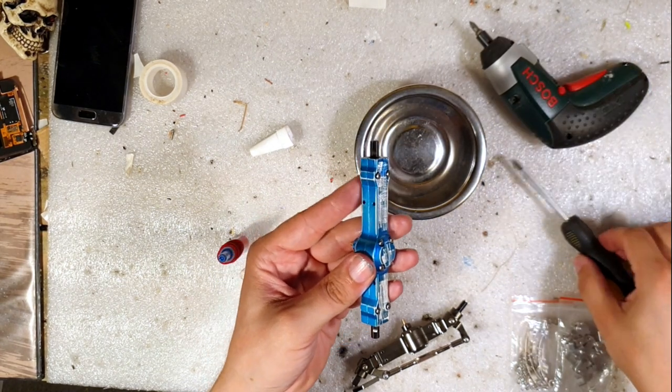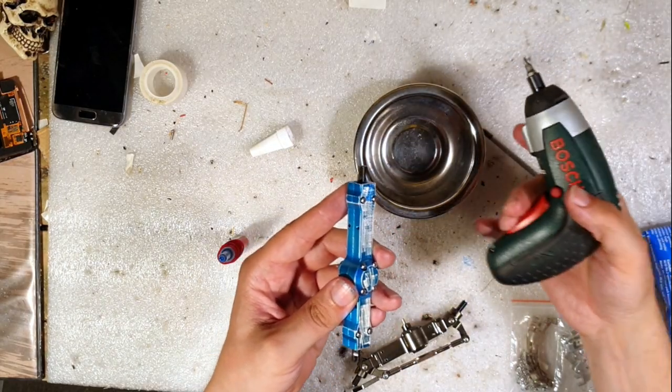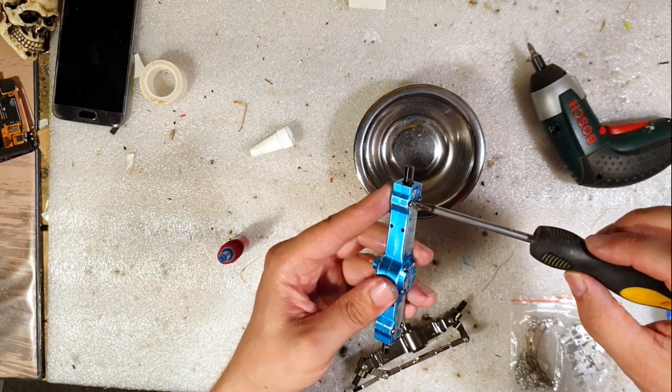I'm only going to hand-tight these screws, because if I use this tool I will definitely rip apart these threads — so hand tight.